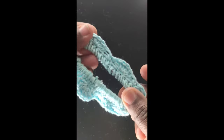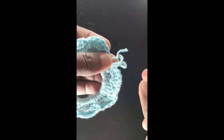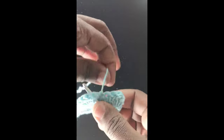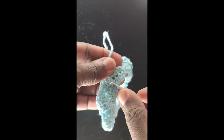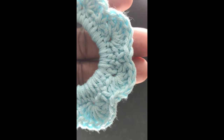Bravo! That is what it looks like after the end of the second round. Now go ahead and fasten off and weave in your ends — and that's the end of the tutorial! When you make something from this, kindly tag me. I'd love to see the beautiful colors you've used and how yours looks. Thank you and bye!